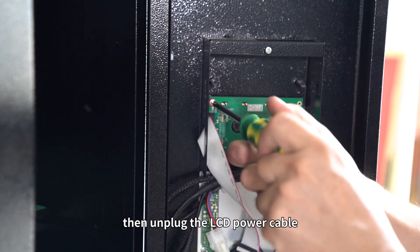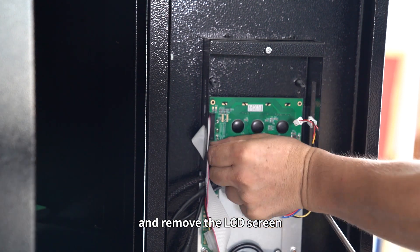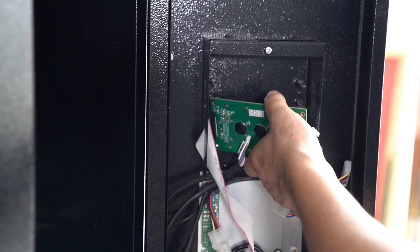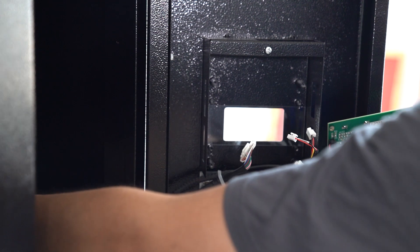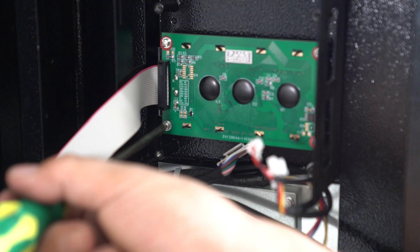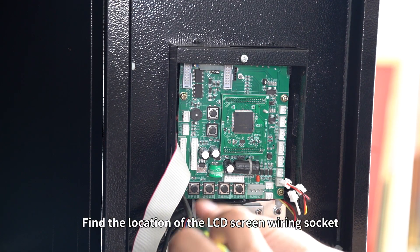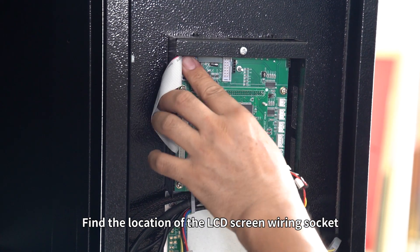Then unplug the LCD power cable and remove the LCD screen. Find the location of the LCD screen wiring socket.